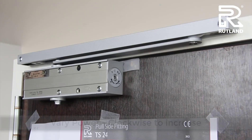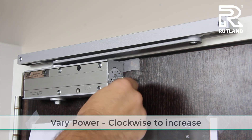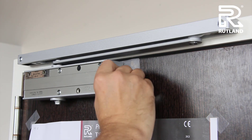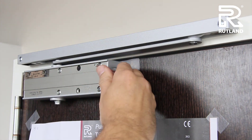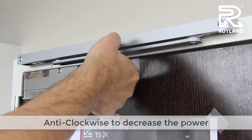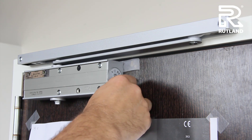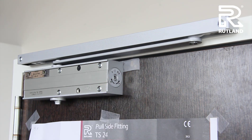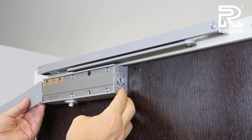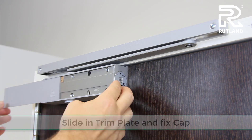If you need extra power on the TS24, there is a valve on the end. You can turn it clockwise to increase the power or anti-clockwise to decrease the power. This can be turned several times. When you're happy with all the adjustments, you can slide in the trim plate and fix on the bottom cap.